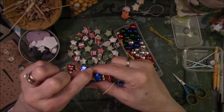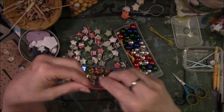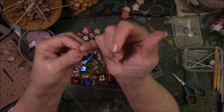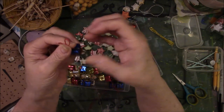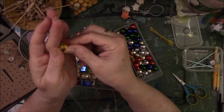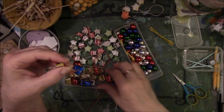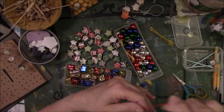You can tie yourself some kind of a loop on the end, and that way when you hang it up you have something to hang your loop on — like a cup hook or some kind of hook. Be sure you put the clip on the end or you'll be really flustered, because as you're stringing everything and pushing and tugging, it all just goes right off the end and you end up with a lot of cute things on the floor.